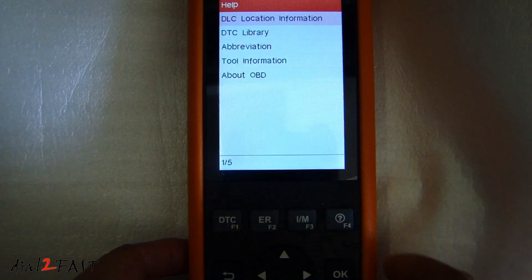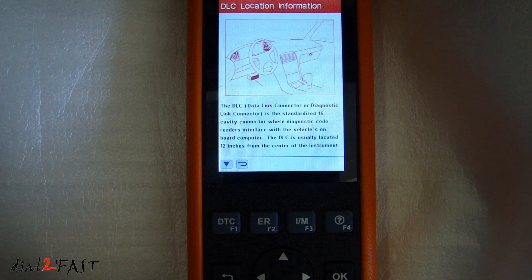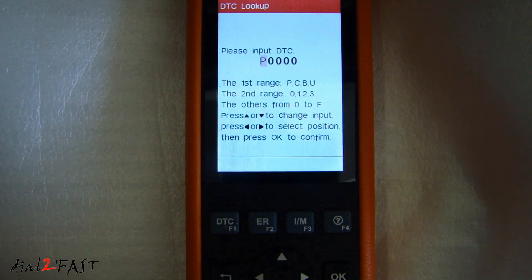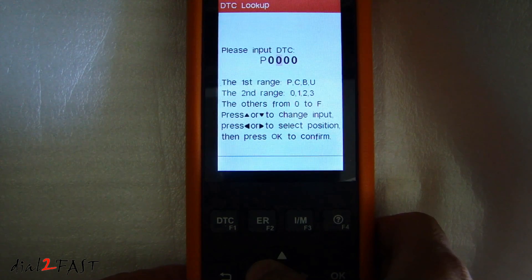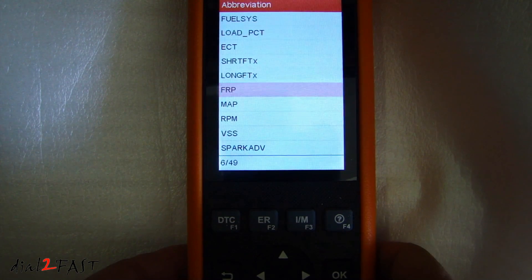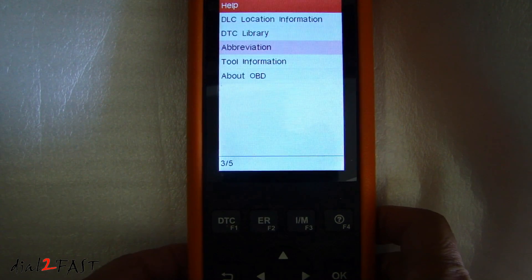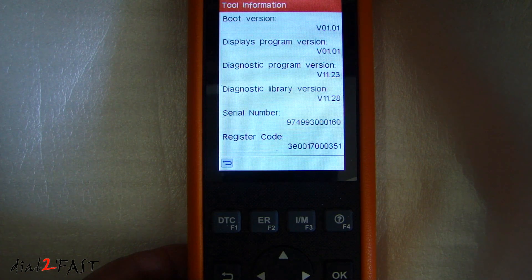Now if you go to help, on this screen you have the DLC location information. Select enter and this will tell you where the data link connector should be located in your vehicle. There's also a DTC library — you can enter a specific diagnostic trouble code and it'll look up the information to tell you what that trouble code means. Under abbreviation, you can scroll down to the specific abbreviated name, press okay, and it'll give you a definition. Tool information gives you the boot version, display program version, diagnostic program version, diagnostic library version, serial number, and register code.